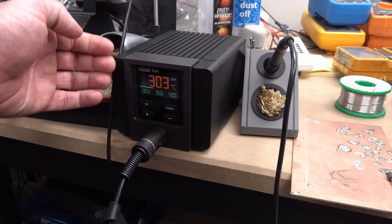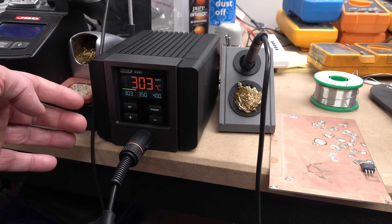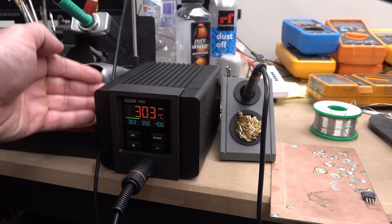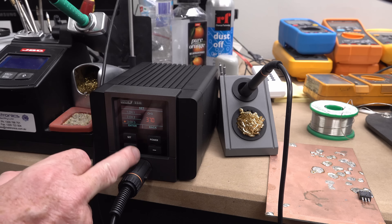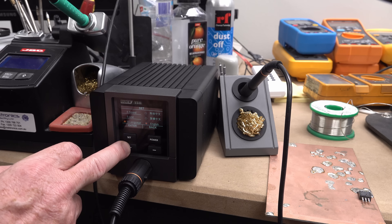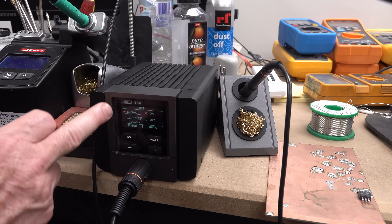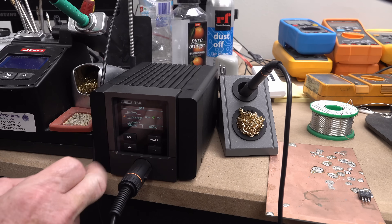The only small thing I'd say is I do prefer an angled front like I've got on the JBC and the Pace, because often you've got your iron right in front of you, leaning over your bench, and you can't see the display — you'd have to set the unit back. It's quite compact, which I really do like. I just would have liked a sloped front panel. In the settings menu you've got sound on/off, units in Celsius or Fahrenheit, password, close time for auto power-off, and sleep time — I'll set that to one minute to experiment with the accelerometer auto-timeout.